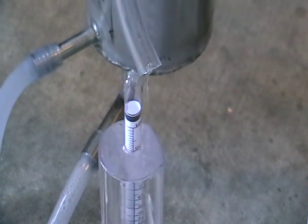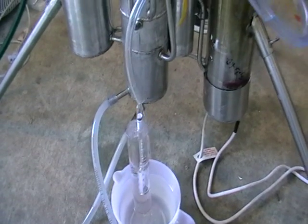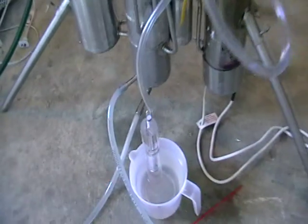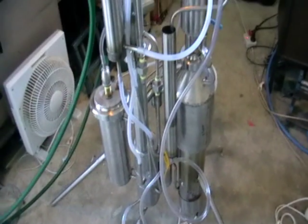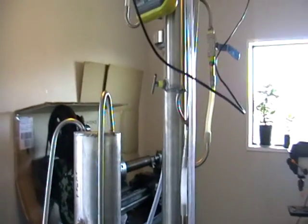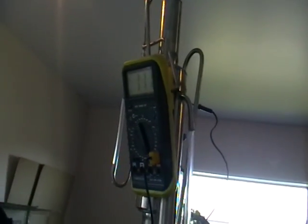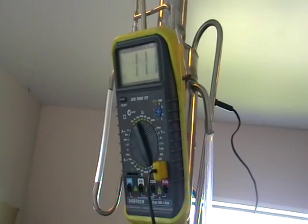You can control the quality and the percentage — it's up to you how much flavor you want to get in your brew. But technically it's a neutral alcohol; you can make vodka, you can make anything from that. It's not a fuel still — it's too complex for that. Fuel stills are a little bit simpler than this one.